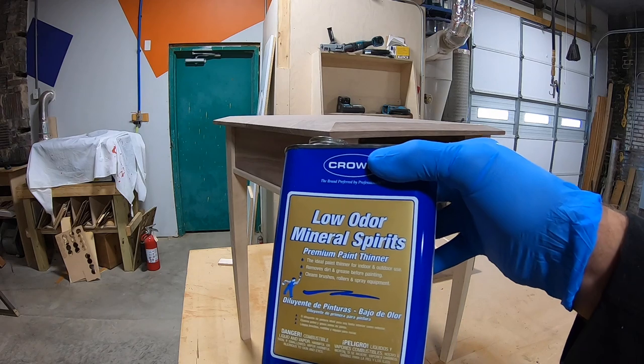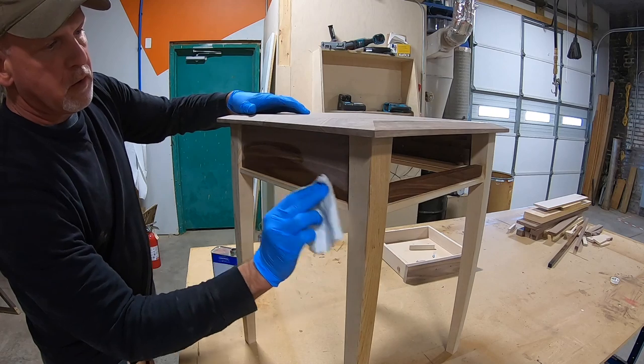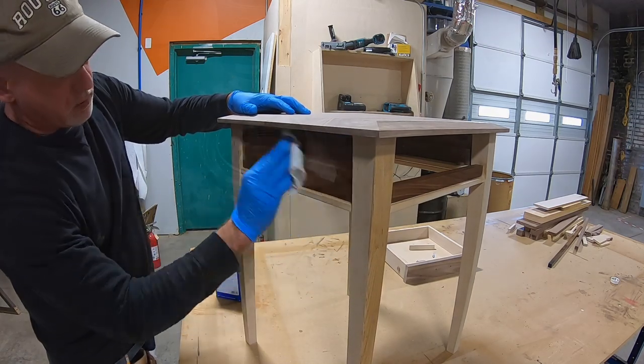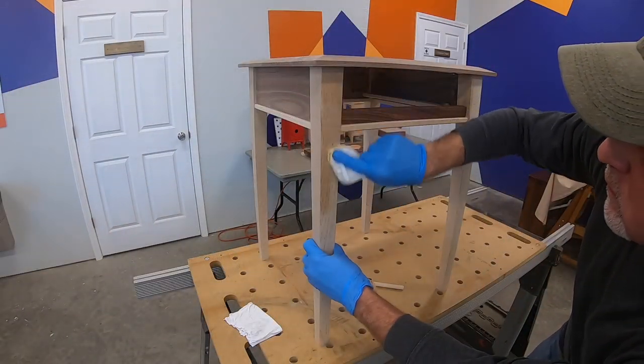Before I apply the finish, I want to clean it by wiping it down with mineral spirits. This also gives me an estimation of what it will look like once the finish is applied. I used two-part Rubio Monocoat Pure for the finish on this table.